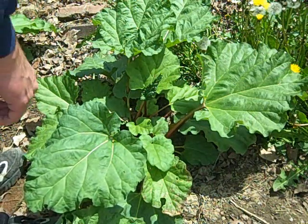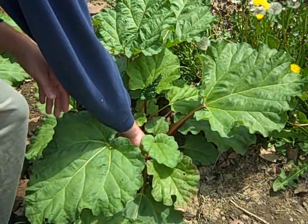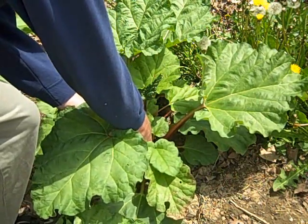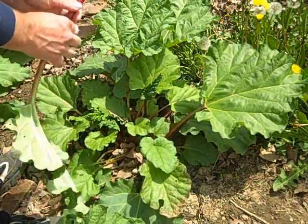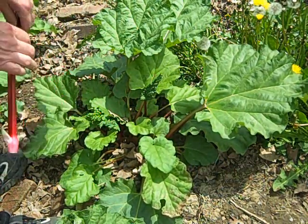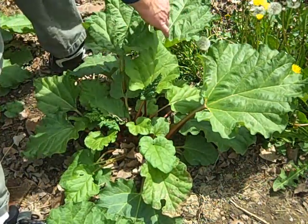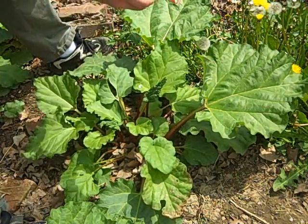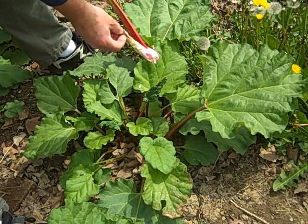The proper way to harvest rhubarb is to grasp the stalk and pull away from the ground in exactly the direction the stalk is growing. It's actually kind of like pulling the rhubarb out of the socket. I'm taking only the very largest stalks. Unfortunately, in one case I managed to get a very small stalk.